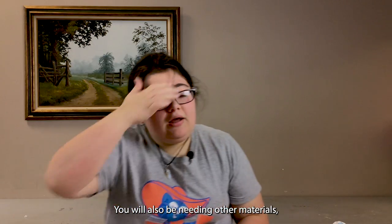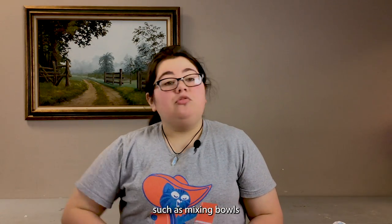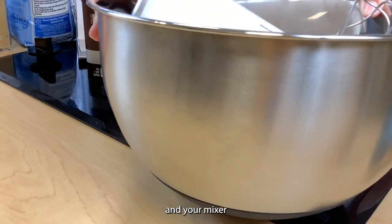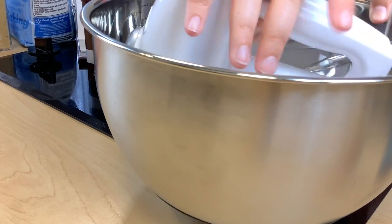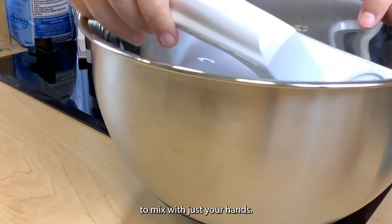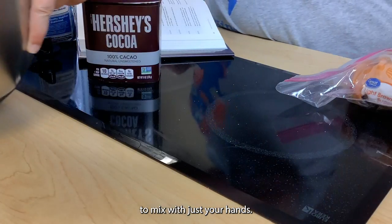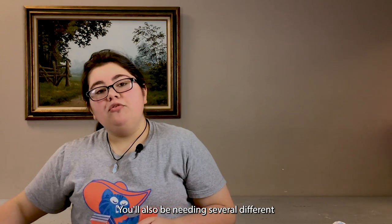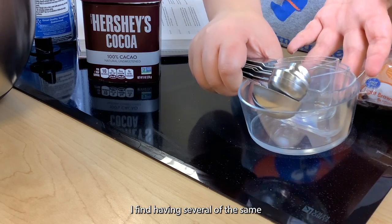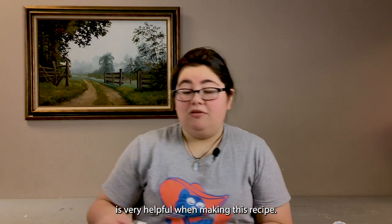You'll also need other materials such as mixing bowls and your mixer. It makes a very thick dough and it's very difficult to mix with just your hands. You'll also need several different measuring cups — I find having several of the same size is very helpful when making this recipe.